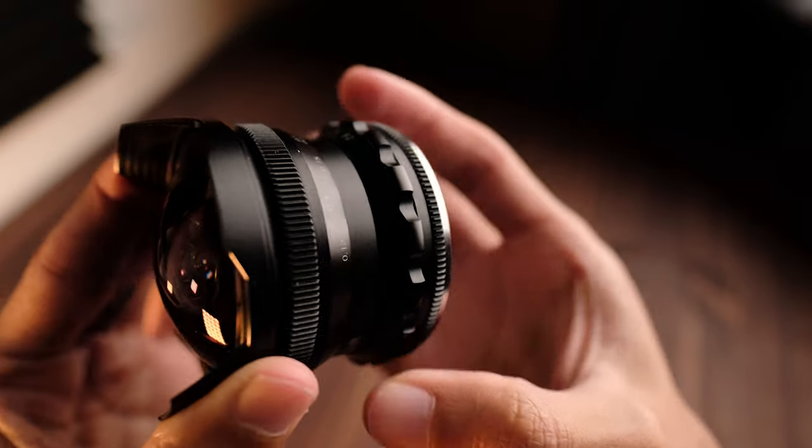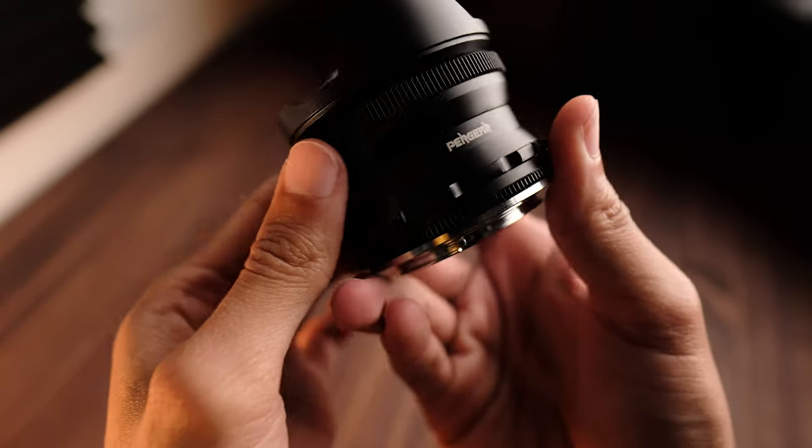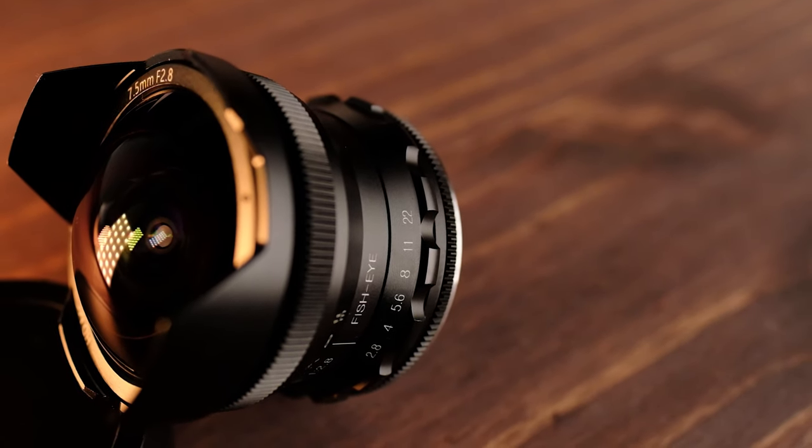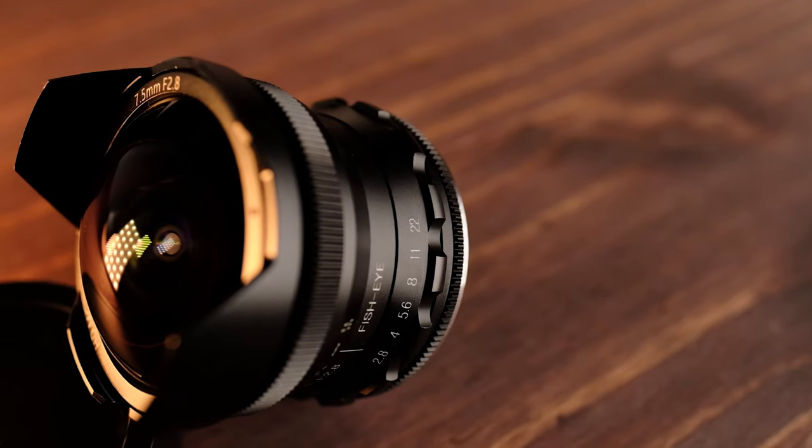Now staying on the exterior of the lens, let's talk about the aperture ring. It is de-clicked and as you can see it has some ridges to it. This is honestly something I'm not a fan of. I find it quite uncomfortable to grab and move, but I guess what they might have been going for was just a very quick and easy way to distinguish your focus ring from your aperture ring. I prefer the more traditional design just like it is on the focus ring.